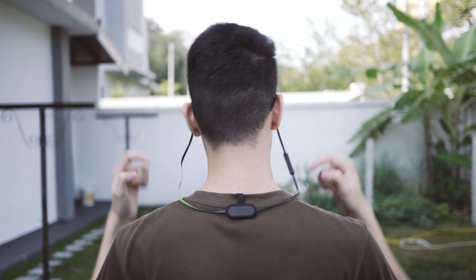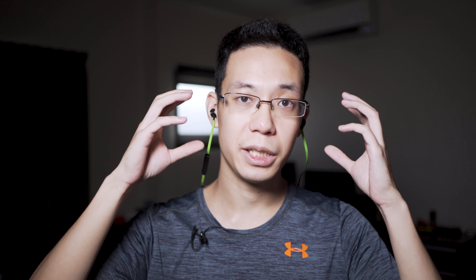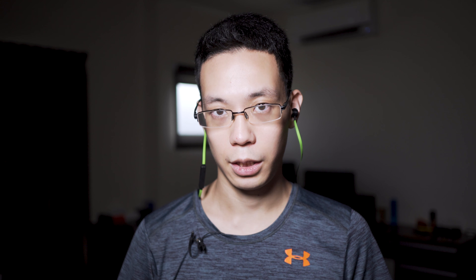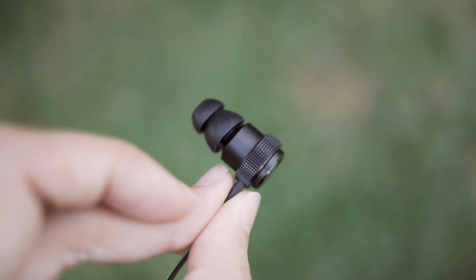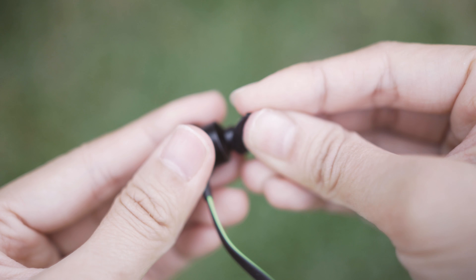Double flange ear tips are supposed to provide better sound isolation preventing more noise from entering your ears. It's somewhat true but not significantly better than single flange. Double flange works very well to provide extra support in-ear to grip tightly, so even with aggressive head shaking the headphones literally stay in place. That's the purpose of double flange ear tips.